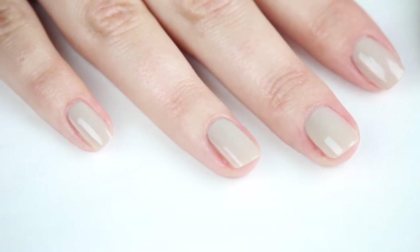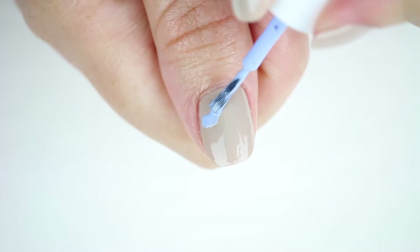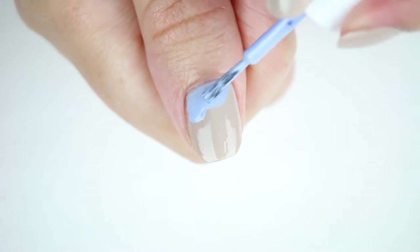We are now going to start to paint our ocean detail. Take your blue polish of choice — I'm using Essie Bikini Sotini — and outline the waves using the brush on the bottle. You can then use what remains on the brush to lightly fill in the area by the cuticle.